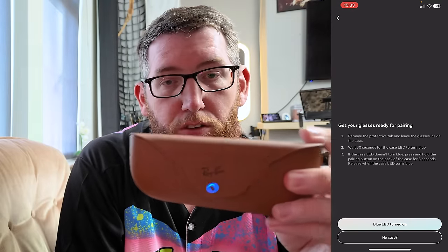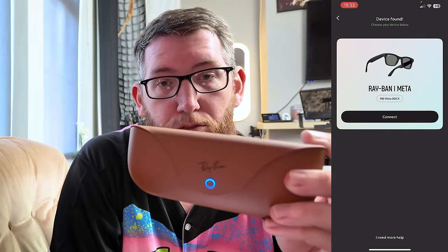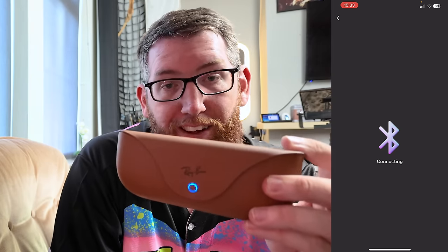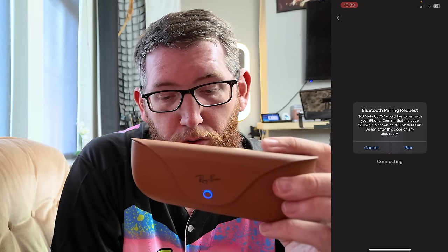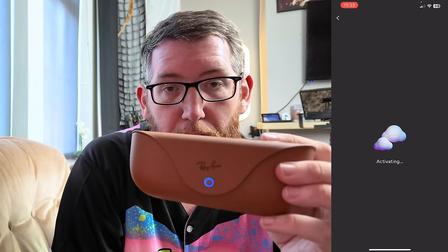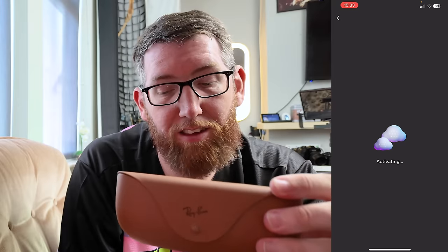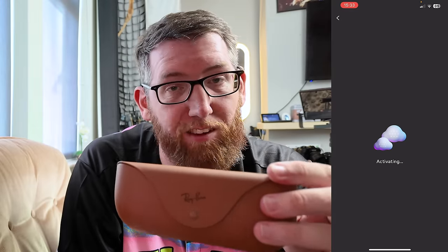On your screen now, it says 'Blue light turned on' — you click that button and it'll search. Straight away it's found the device really quickly. Click 'Connect' and that'll connect via Bluetooth. It says 'Would you like to pair? Confirm the code' — just click OK on that pairing.